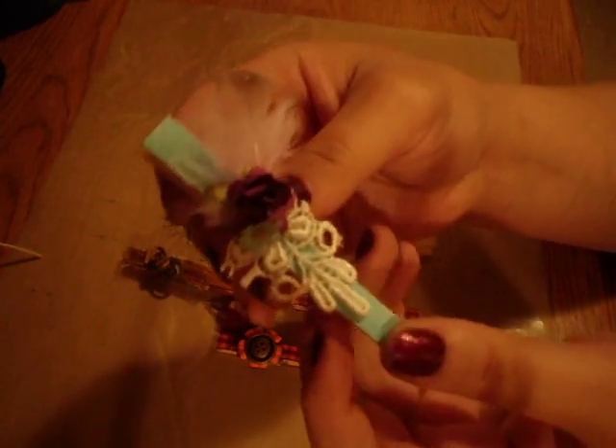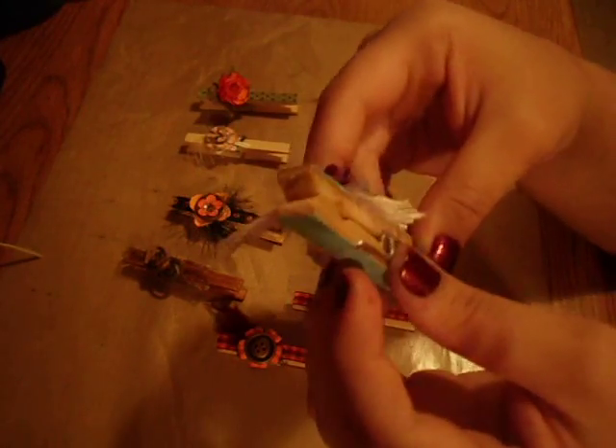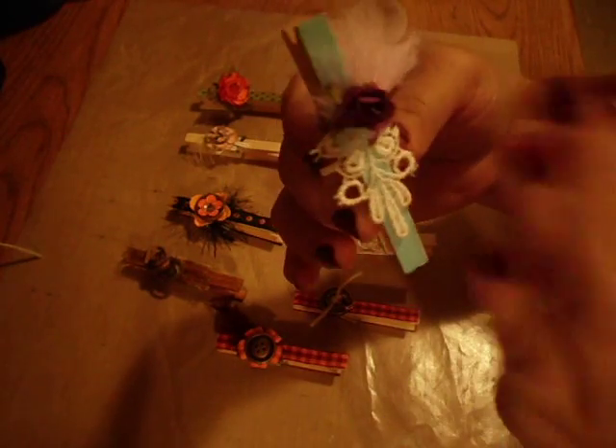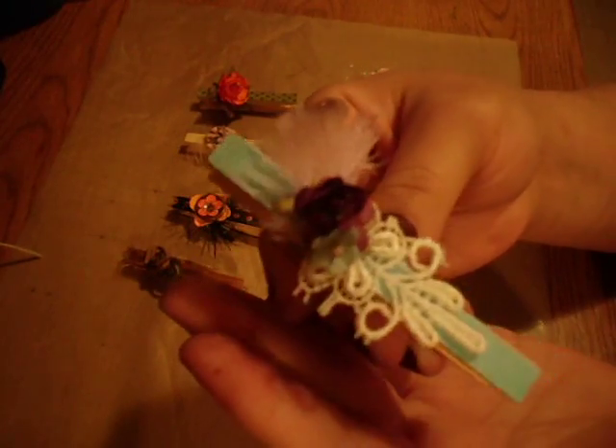More lace trim and some flowers. And this one I used embossing powder on. I took the metal off and then I embossed it. I wasn't thinking when I used the hot glue gun and I put it on there — it kind of just peeled off the first time. But that's that one.